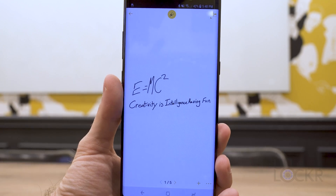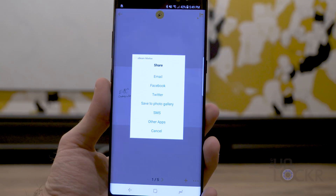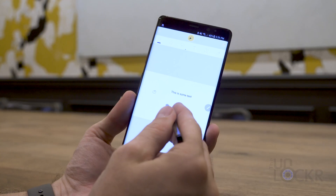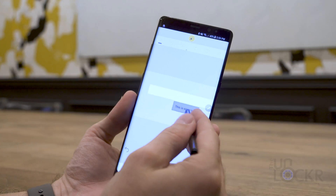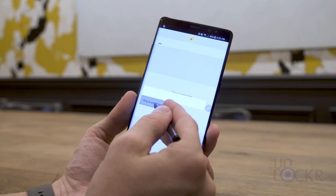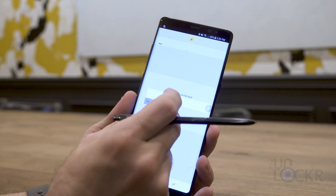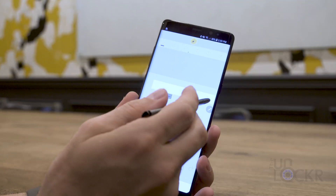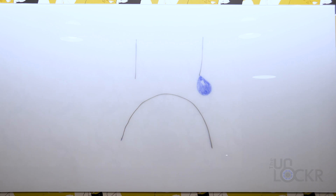From there, it's automatically saved and you can share it via whatever sharing service you want or to someone else's account that has the app as well. The neat thing about sharing via the app is that you can also share via a meeting and that allows other people to then draw on it with you in real time. Of course, you'll need a computer or something running the program when you're at the whiteboard so you can see the changes that they're making, because traditional whiteboards can't update themselves.